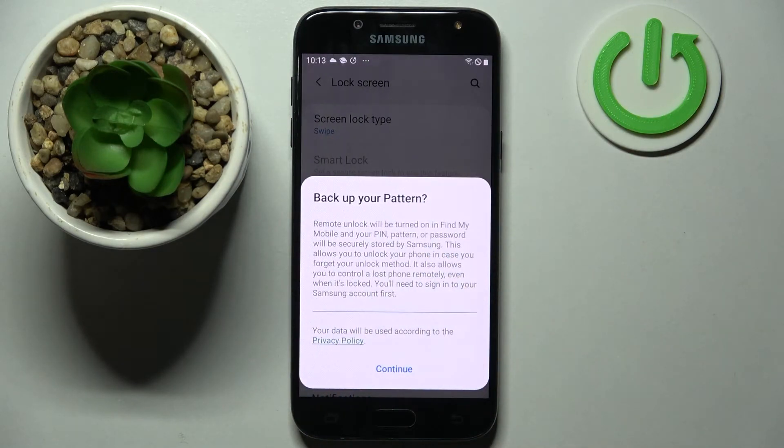Now, if you wish to back up your pattern, you can do that by clicking Continue and logging into your Samsung account. I don't want to do that, so I will go with the Home button.